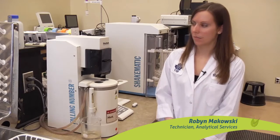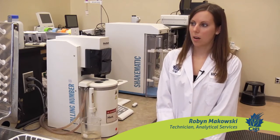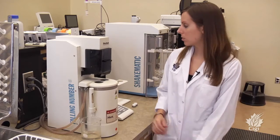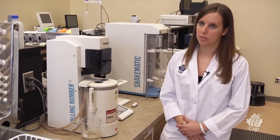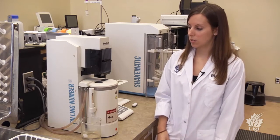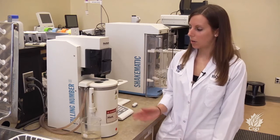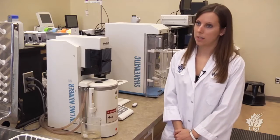This is the falling number test. It involves the grinder, the shake-o-matic, and the falling number instrument. Once we receive the whole kernel sample, we grind about 250 to 300 grams. We weigh out 7 grams and mix it with 25 milliliters of water, then it goes into the falling number instrument. The sample mixes for 60 seconds, then the stir rod is allowed to fall through the sample, and the time it takes to fall through is the falling number — measured in seconds — to measure sprout damage and alpha-amylase activity.